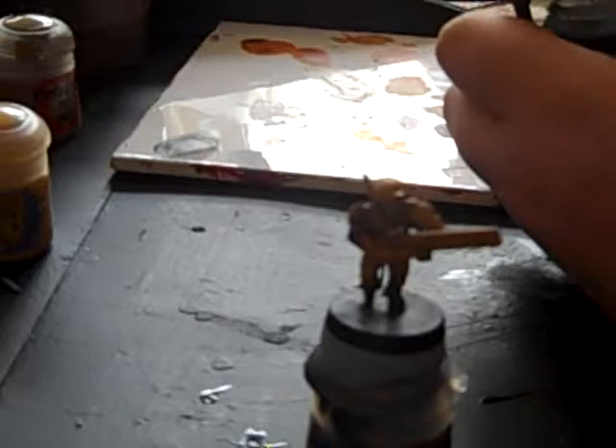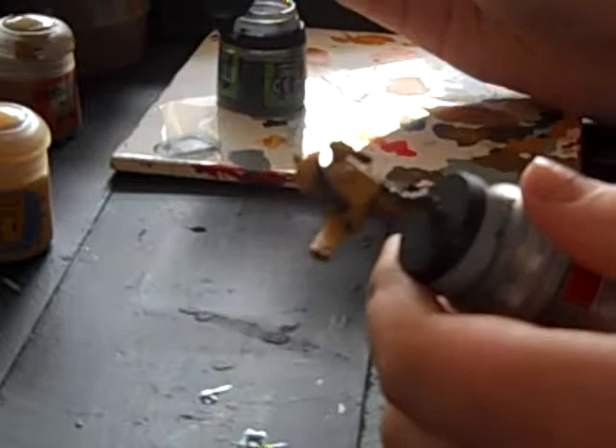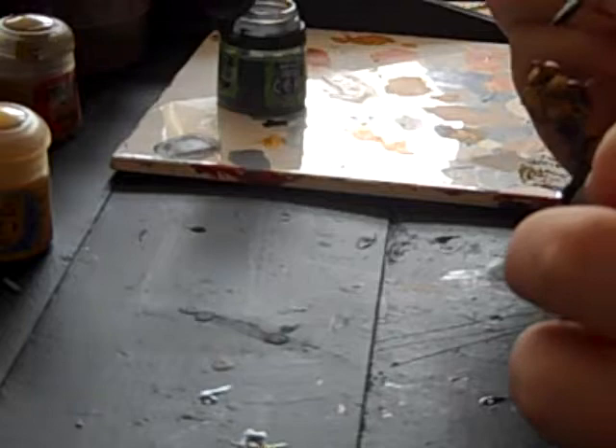So that looks roughly dry. We are going to use our wash brush with Nuln Oil and just get it on the recesses and everything. Then we'll just wait for that to dry.